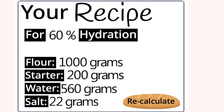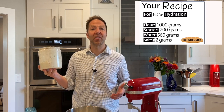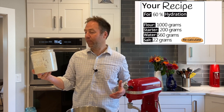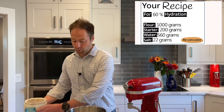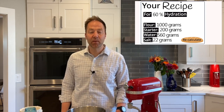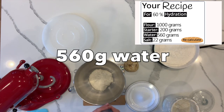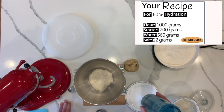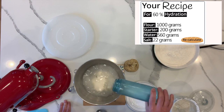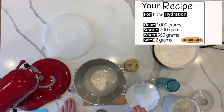The first thing that we've measured out is 200 grams of the starter. This starter has been prepared over about the last eight hours. We have fed it, and it's lovely, bubbly, and just gorgeous. The next thing we're going to add is 560 grams of the water. We've tested this water — it's between 78 and 82 degrees, which is just right. We'll add that to our starter. You'll notice that the starter is floating on top of the water, which is what we want to see in an active starter.